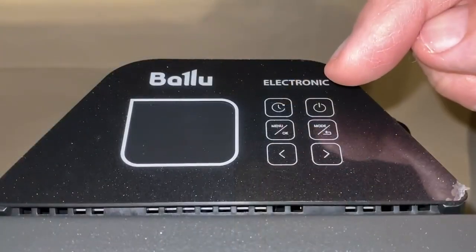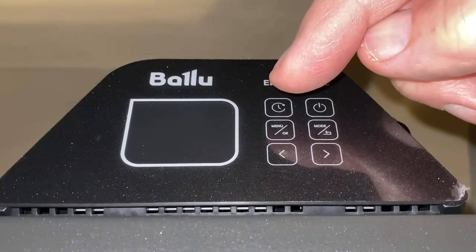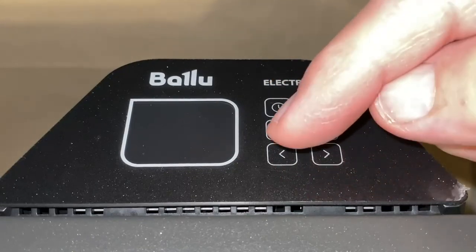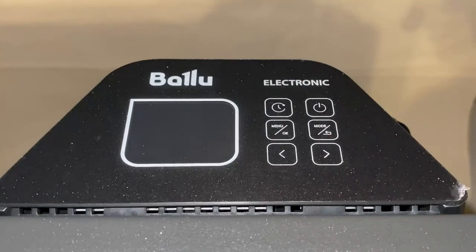The control panel has a power button, timer button, menu and selection, mode and back button, and the temperature control and screen movement.